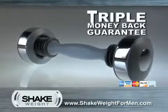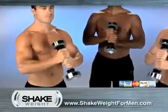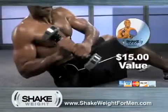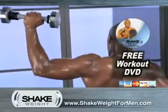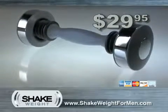See for yourself why the Shake Weight comes with a triple money back guarantee. Use it for just one minute and you'll know the Shake Weight works. Call right now and you'll get the Rapid Results upper body sculpting DVD that shows you how to get the most out of your Shake Weight — a $15 value, free with your order. Precision engineered and tested up to 4 million reps, the Shake Weight is built to last.